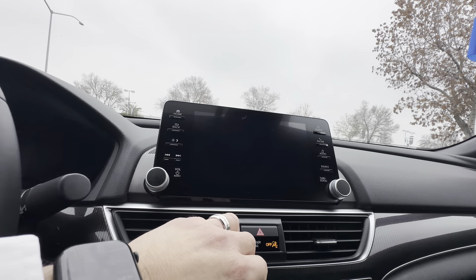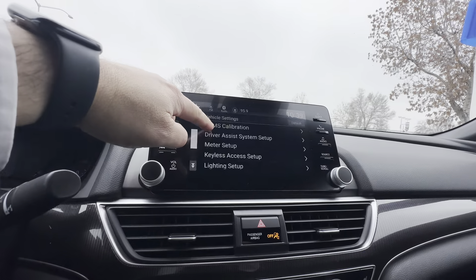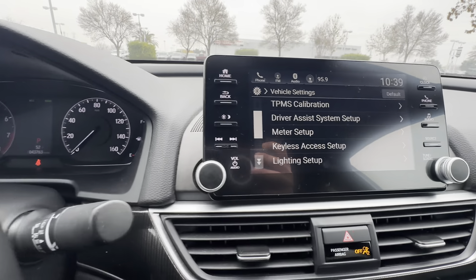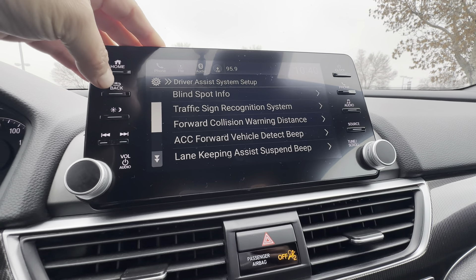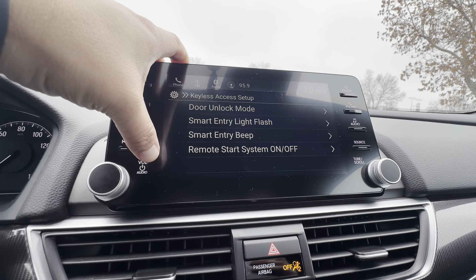Go to Vehicle — I have another video I can send you. The tire pressure monitor was on, so this is how you set up your TPMS calibration. You just calibrate it, it'll let you know the vehicle is calibrating and set it up. This is all of your safety features here on the driver assist system.